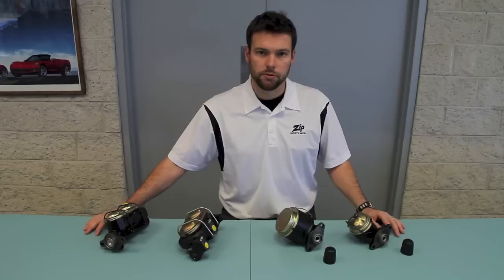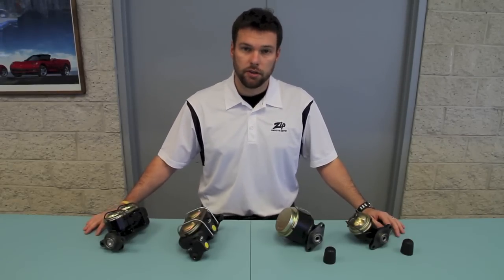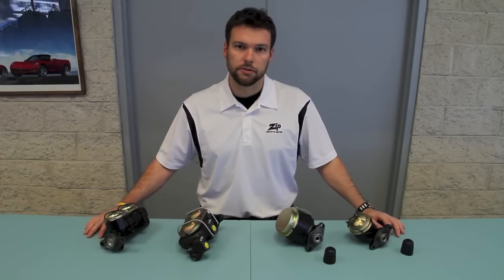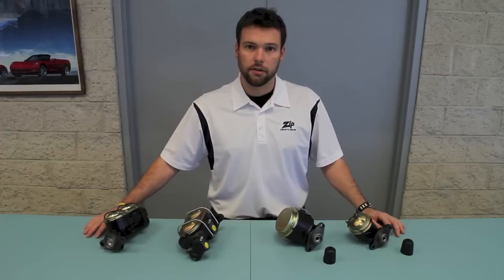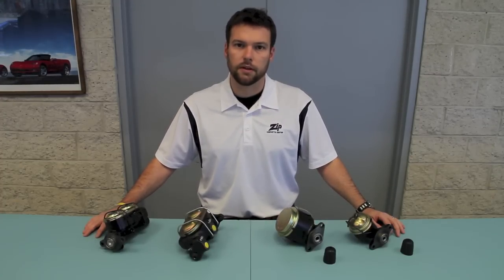Zip is the most complete source for all 1959-1982 Corvette master cylinders. If you have any questions with these parts or any of our parts, please feel free to call us at 1-800-962-9632. We'd love to help. Thank you for watching.